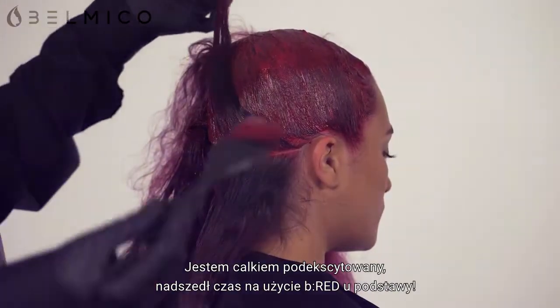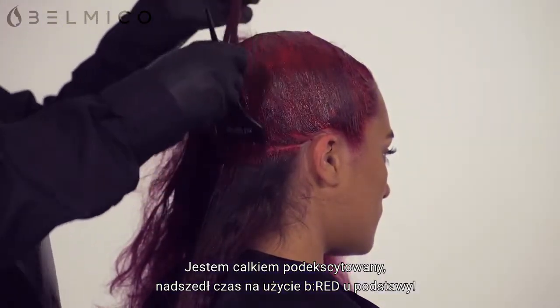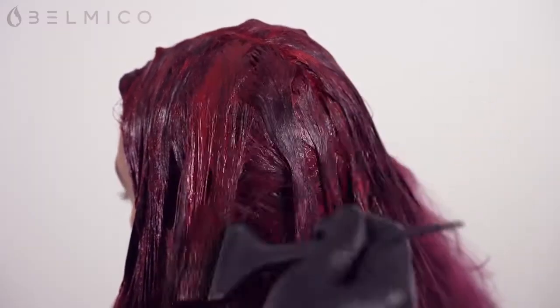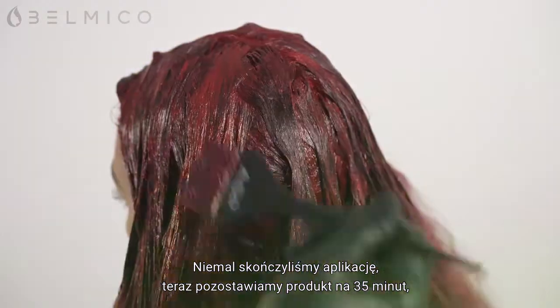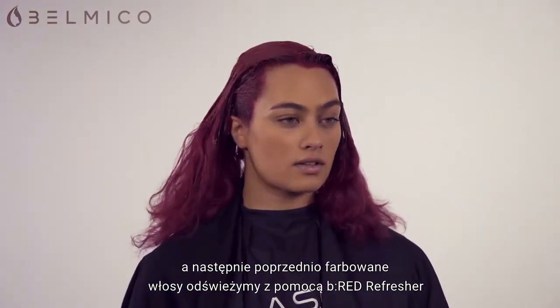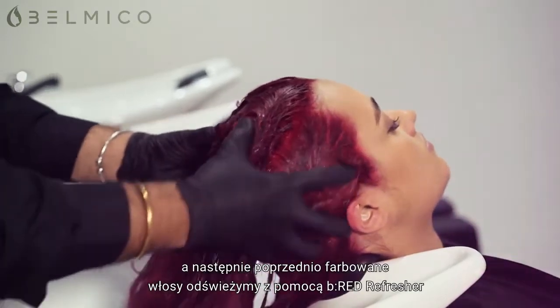I'm really excited about this because you may have noticed that you can now use Be Red on the scalp. Now the application is nearly complete — we're going to develop the colour for 35 minutes and then the previously coloured hair is going to be refreshed with the Infinity Be Red refresher.